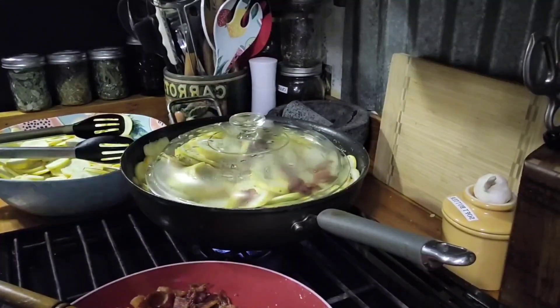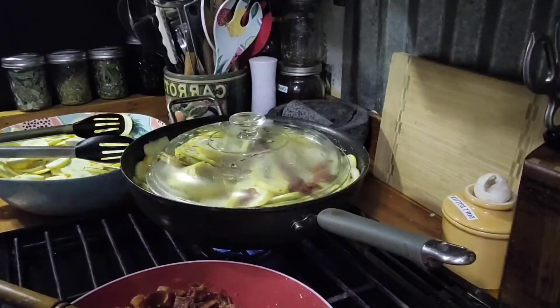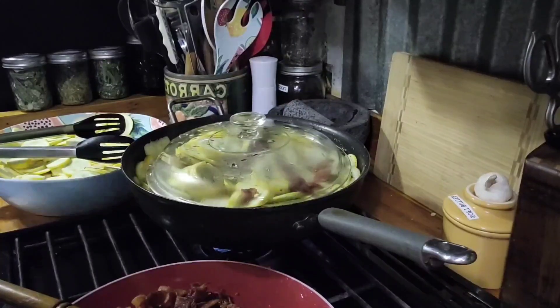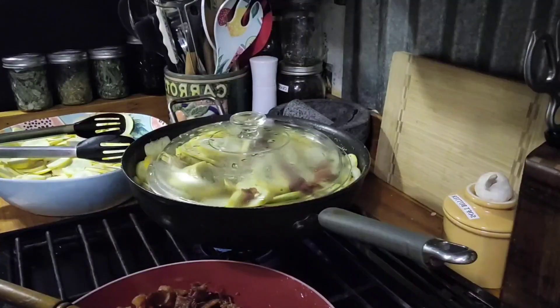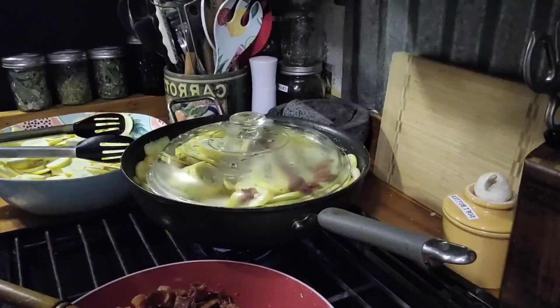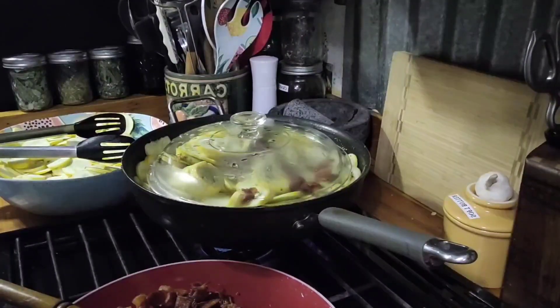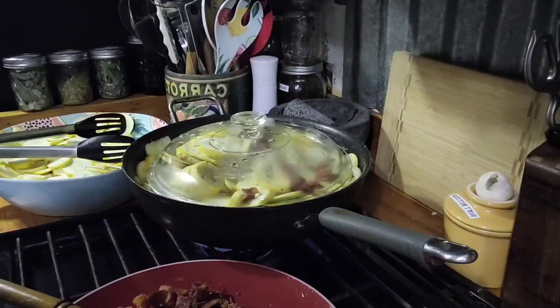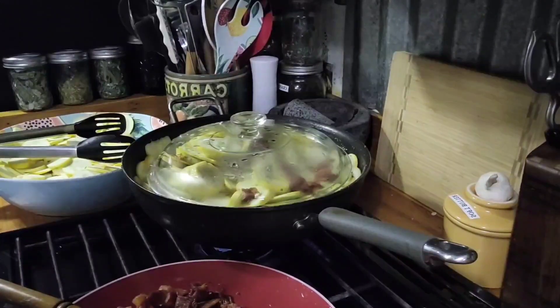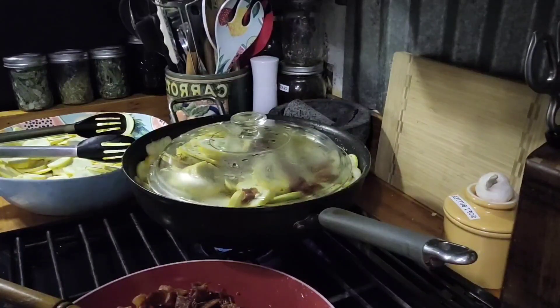I wanted to mention I used just a little pinch of Redmond's hickory flavored smoked salt and some parsley flakes. Normally I'd go out to my little herb garden and get some fresh parsley, but we will not go out there in this mess to pick parsley, so I have a little backup. It's never as good as fresh, but we're going to go ahead and use the dried dehydrated parsley flakes today.